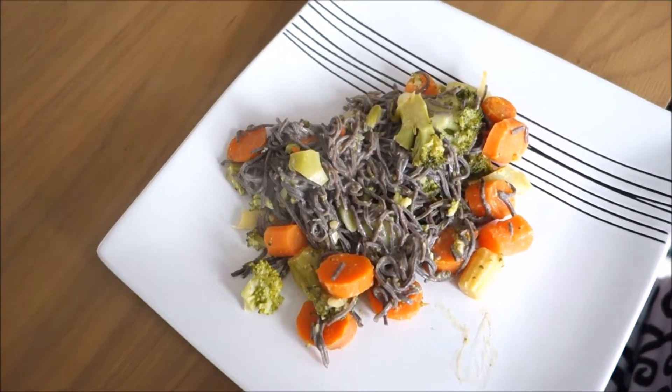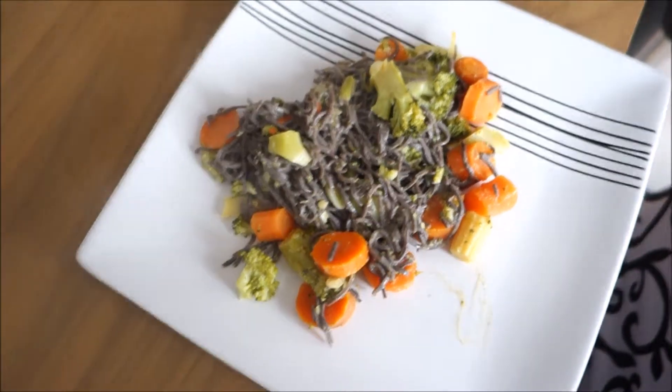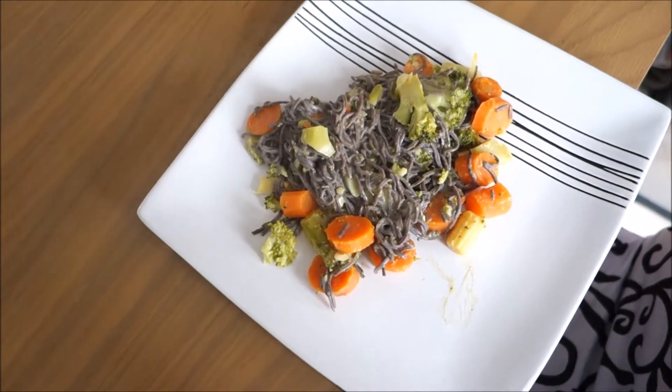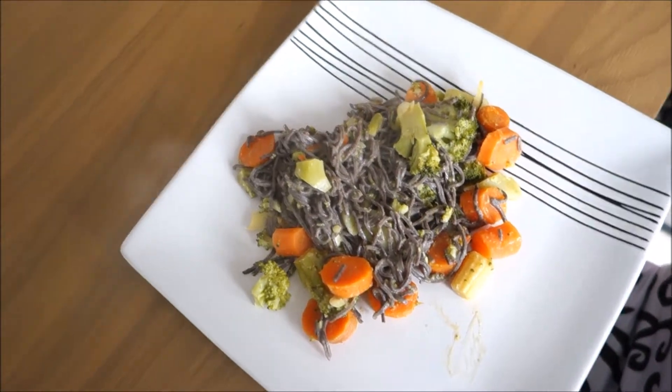I also put some salt and pepper and some Mexican chili flakes. That's it guys! Let me know in the comments what you think of this pasta, how did you like it, and I'll see you soon in the next video. Bye bye!